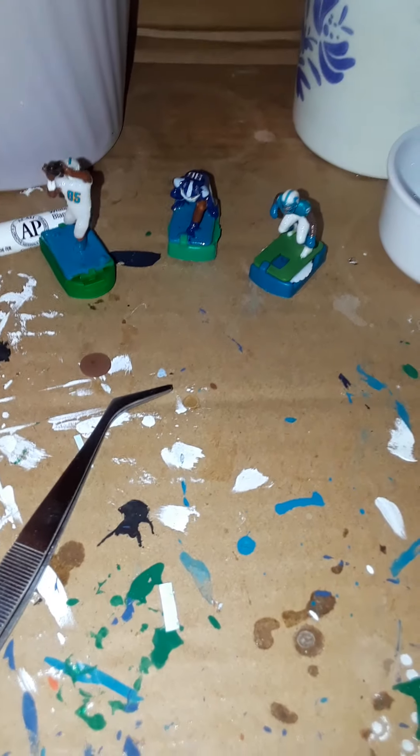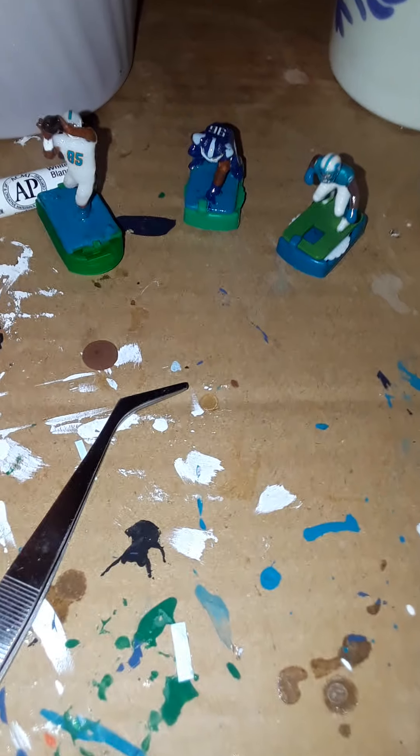All right, here we go. Today I'm gonna show y'all how you get your figures together in electric coach football. It's a quick little tutorial on the things you're gonna need to get your players together.